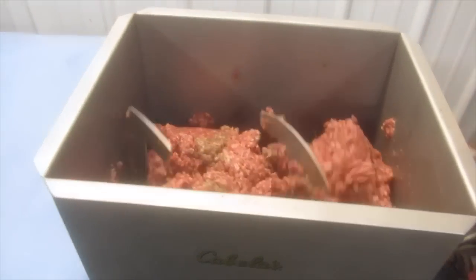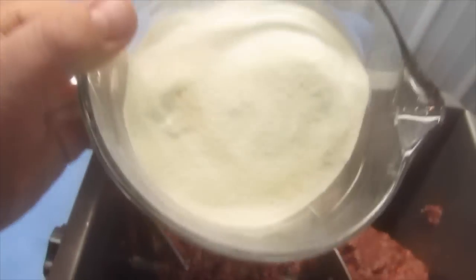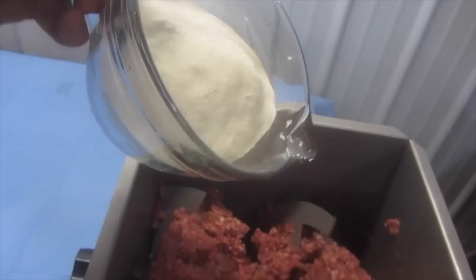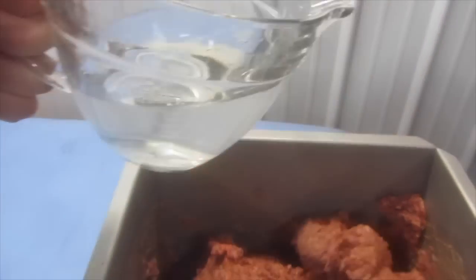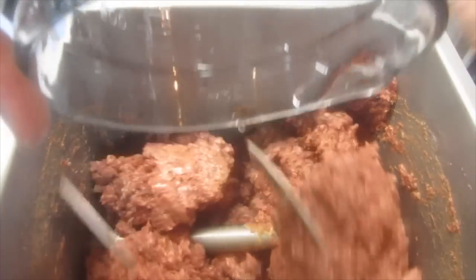Mix the ground venison and the ground beef fat. Add the ingredients and mix thoroughly. I then add two cups of cold water — this is totally optional. It is recommended to add two cups of water to ten pounds of meat, as that allows the meat to travel through the small stuffing horn.